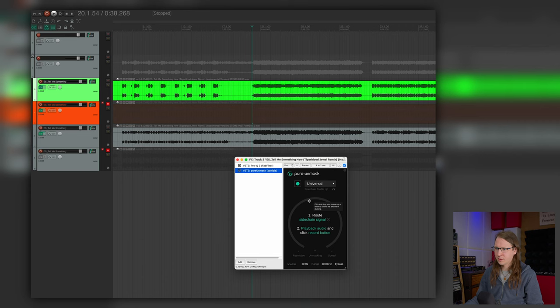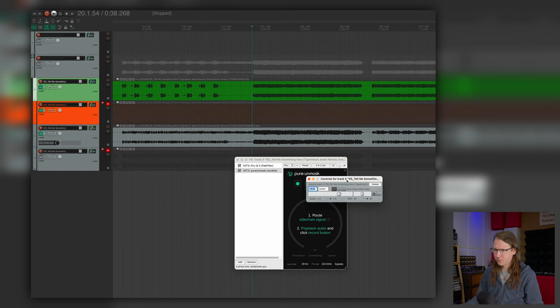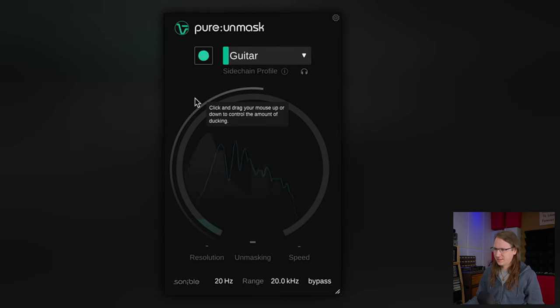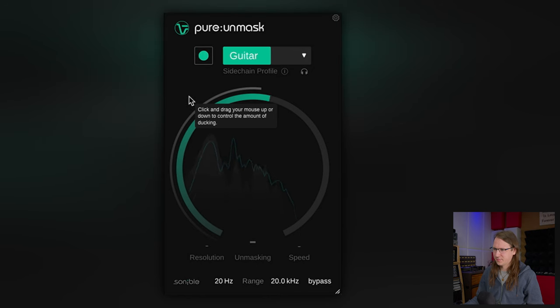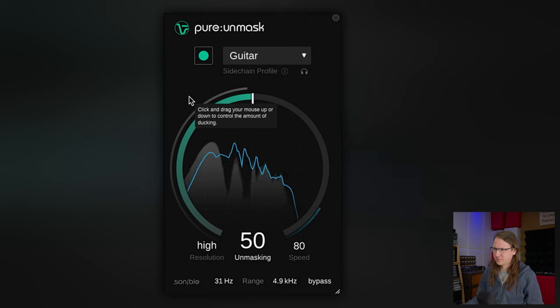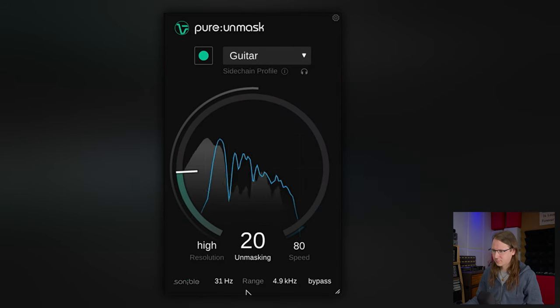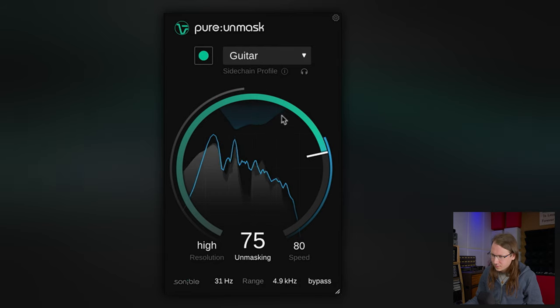I want to have the guitars up front and the bass in the background. So now I have to clumsily route this to the plugin. I think I'm doing it right. And I have to select guitar here because the guitars are going to be up front, but this plugin is on the bass channel. This is just a mindfuck that you need to understand, because we don't want to use the plugin wrong.